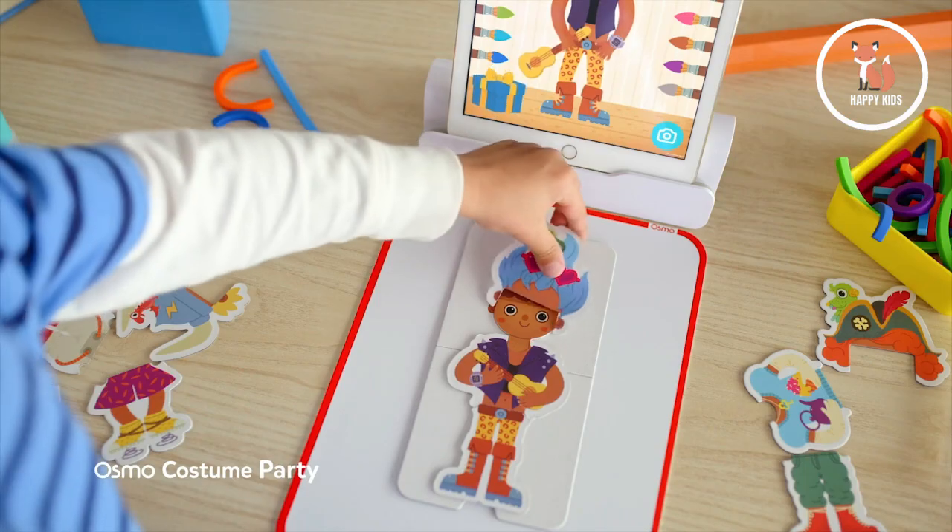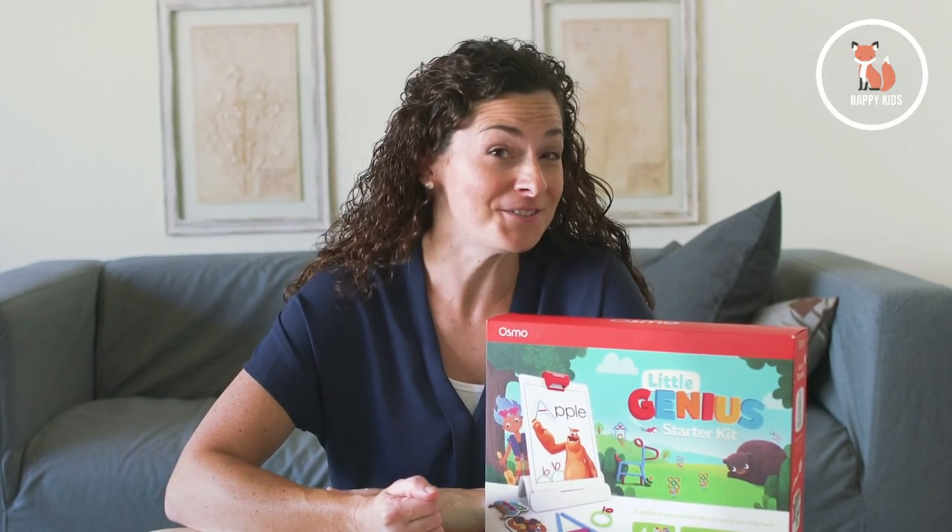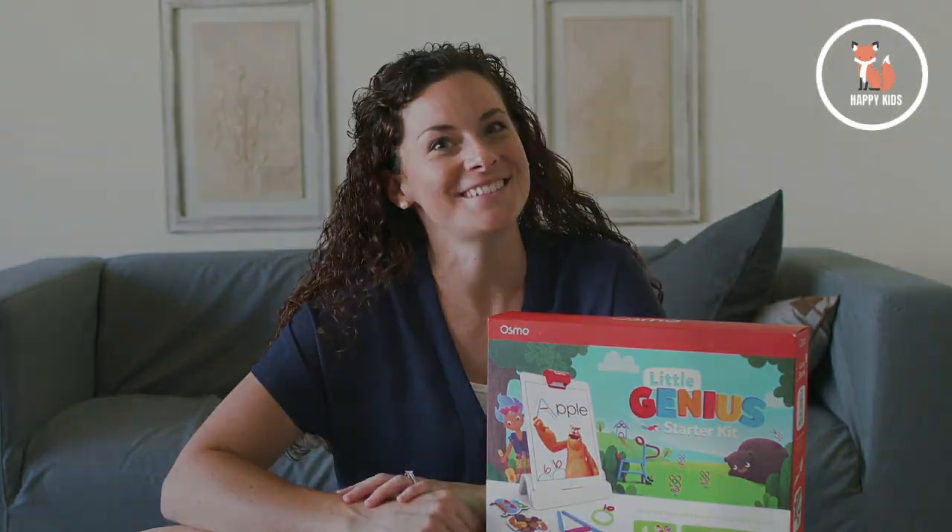So that's the Osmo Little Genius Starter Kit. If you're looking for hands-on learning games that are fun for little ones and you're conscious about screen time, this is it.